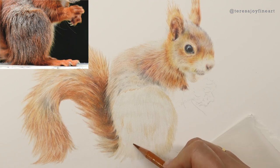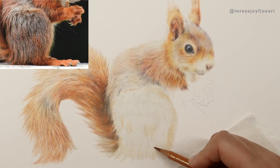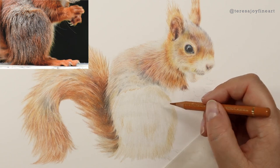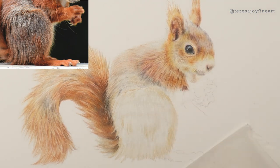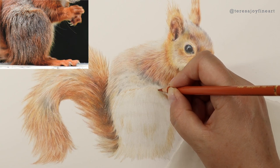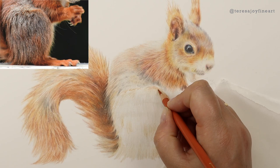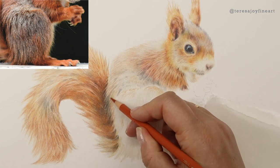Working on a larger area in one go doesn't work for everybody — some people like to work on smaller areas at a time — but it works quite nicely for me, especially when I'm creating longer fur like this. I'm going to take the sanguine that I've used throughout most of this little squirrel and I'm just looking for just a tint on the paper, nothing heavier than that, working up through the colours from light to dark.